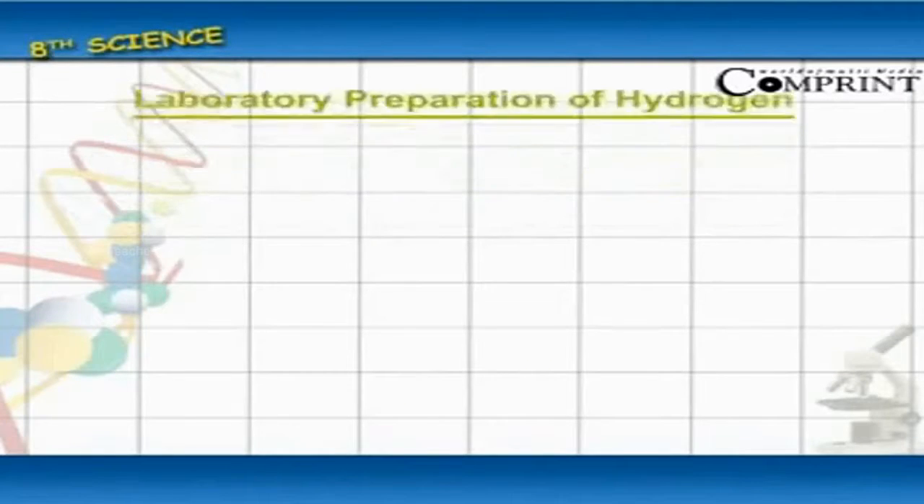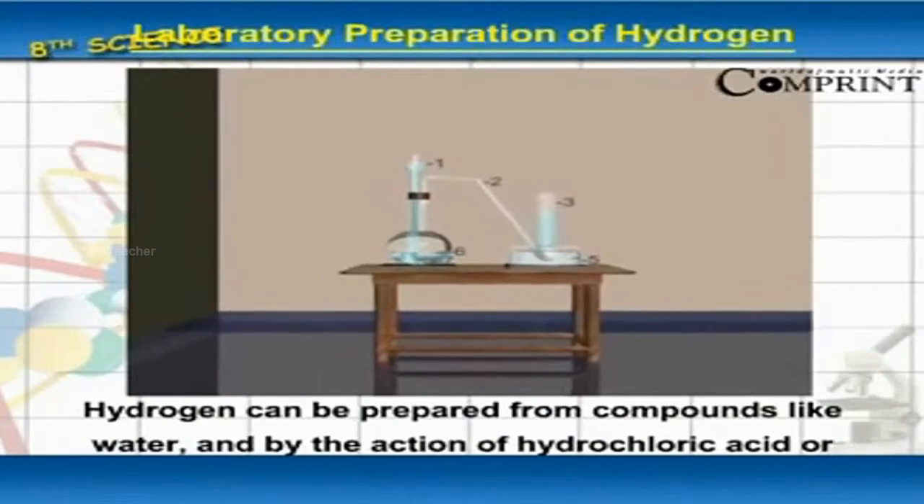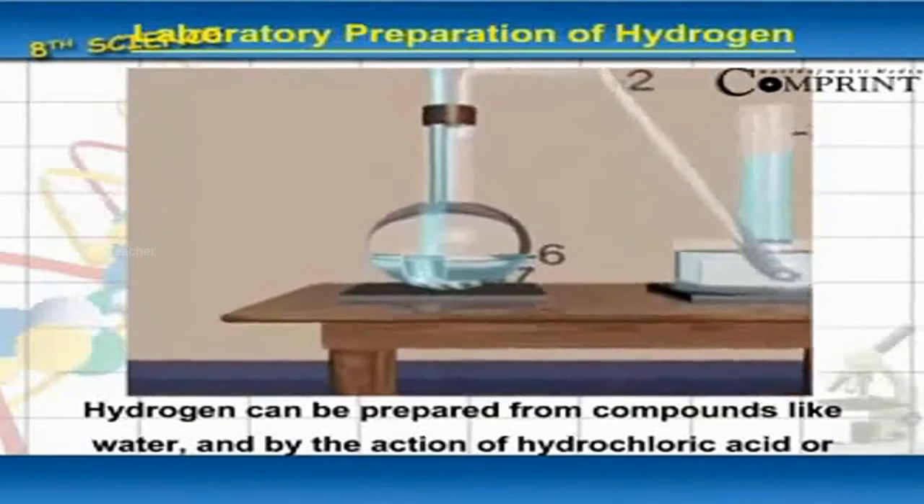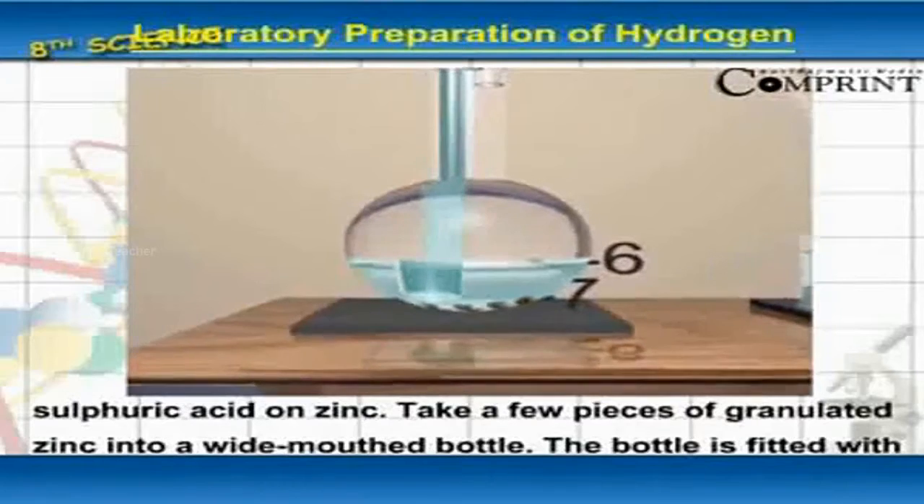Laboratory preparation of hydrogen. Hydrogen can be prepared from compounds like water, and by the action of hydrochloric acid or sulphuric acid on zinc.